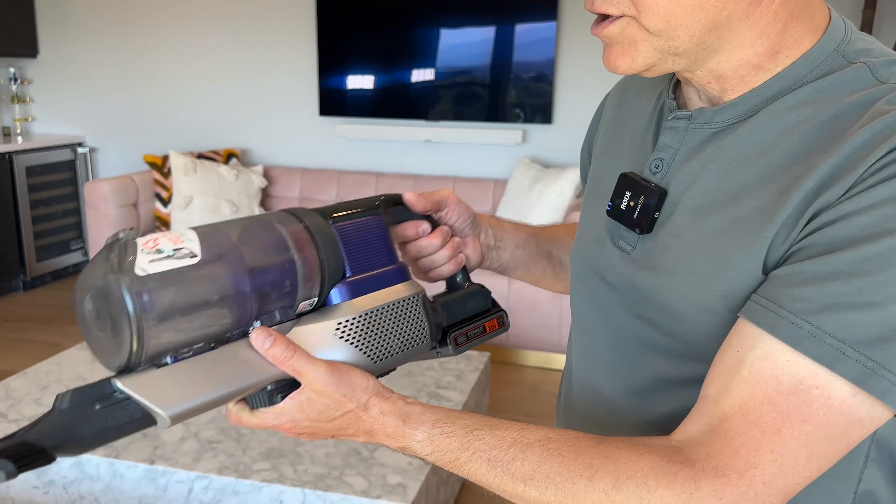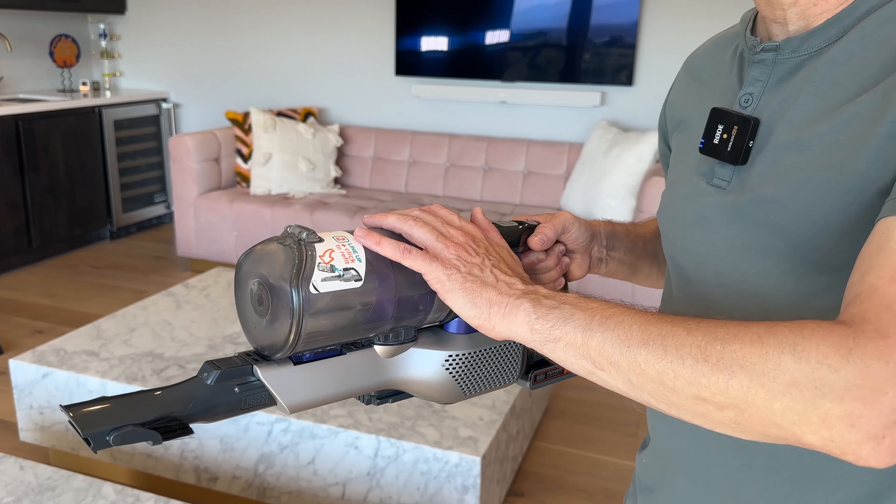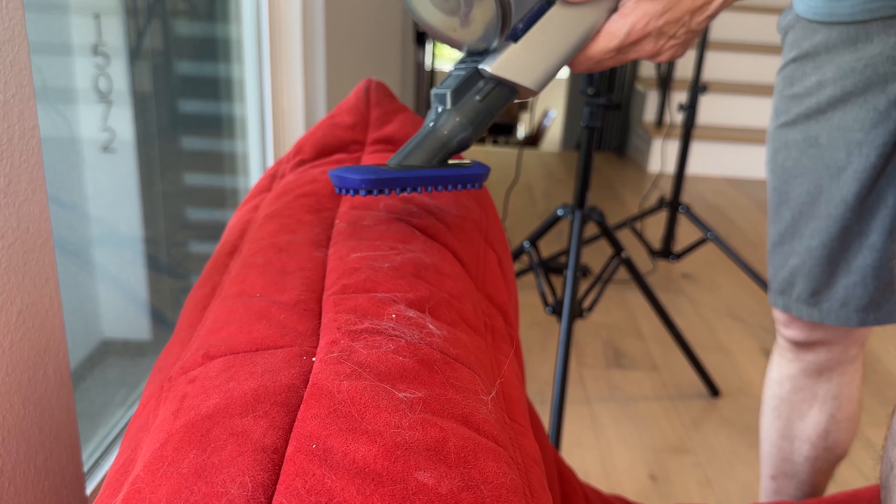One thing I will say is this crevice tool isn't quite as tight or as small as some other vacuums, so that's a little bit of a negative. But not that big a deal — you just have to have slightly bigger crevices. This also, as you can imagine, is going to work pretty well in your car. It's a fairly compact size, though it might not be the one I'd necessarily recommend for a car, but you definitely can if you can only afford one vacuum.